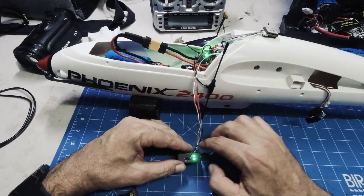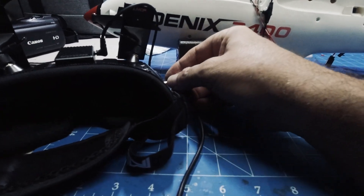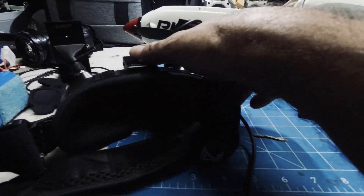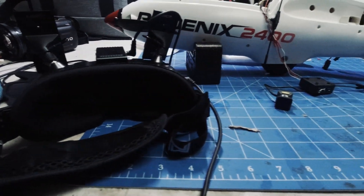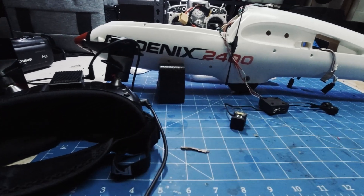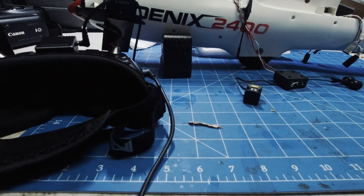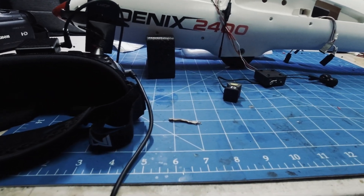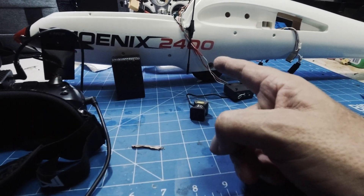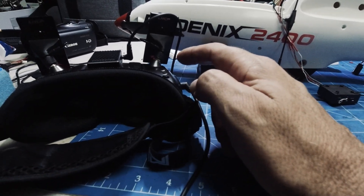Next we want to bind. Make sure you've got the same firmware on the Moonlight as well as the goggle — that's very important. We'll boot up the goggles, wait for that to boot up, and then power up the Phoenix. It should just be a matter of hitting the bind button on the goggles.